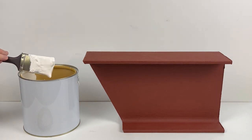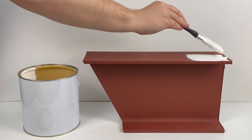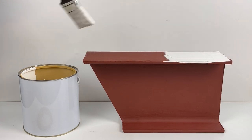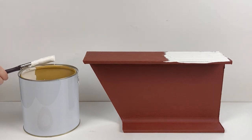Before application, ensure the paint is thoroughly mixed and the steel is clean. Apply the intumescent paint liberally and evenly over all exposed surfaces.